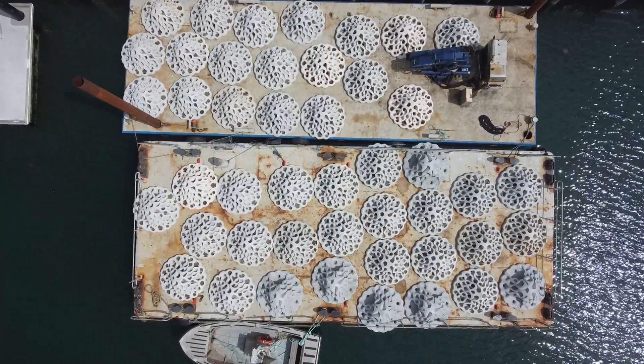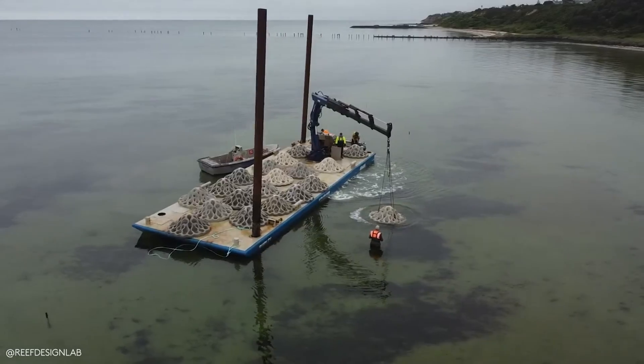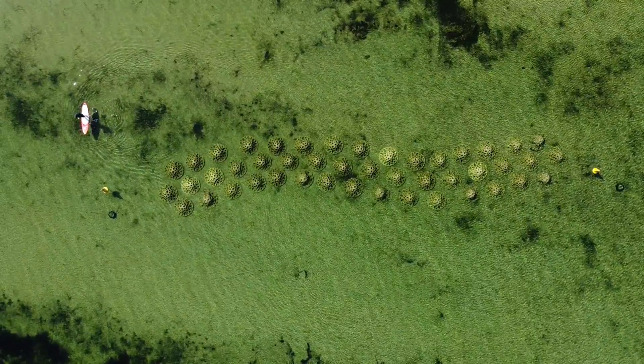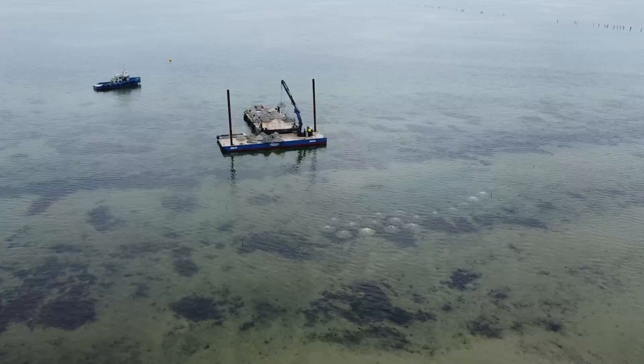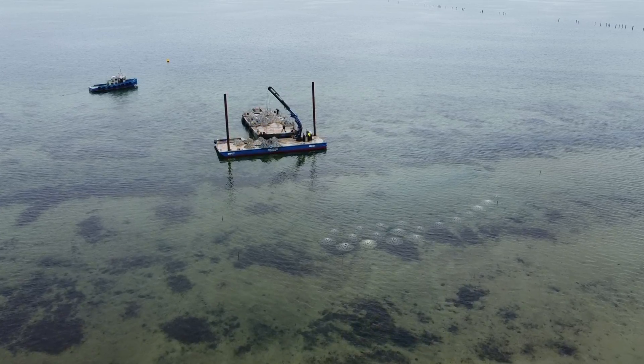It was a project that needed to create multiple benefits for multiple users. It was essentially designed to be a snorkel trail, as well as a wave attenuation project and an ecological restoration project.